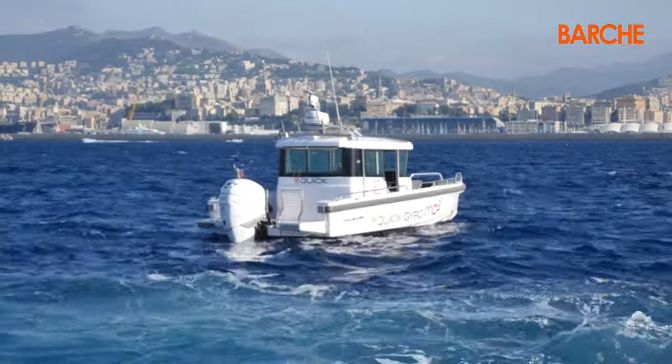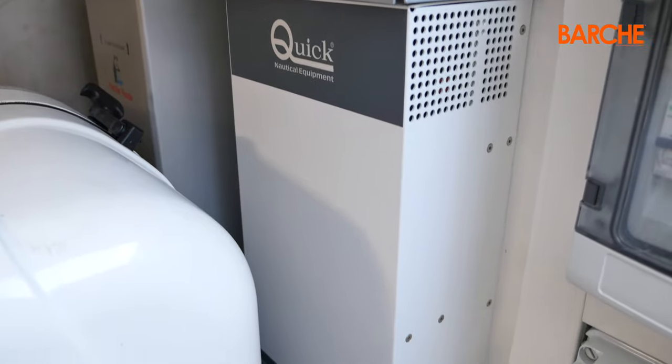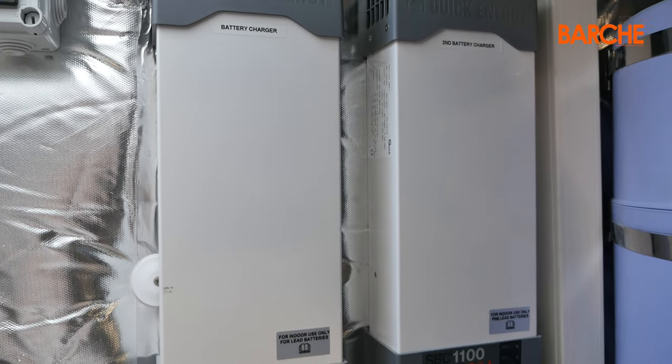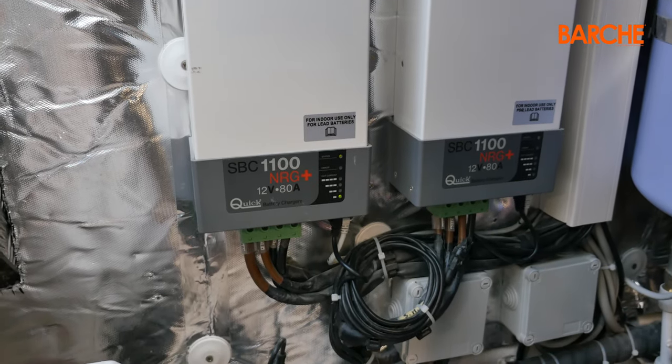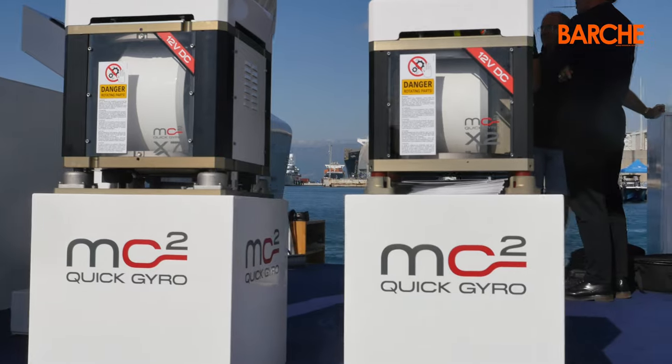The standout feature of this gyro stabiliser is that it can be powered directly by a 12 volt battery. A 300 amp battery should provide a range of over 4 hours. There is a recharging system whereby the stabiliser, when it stops, returns a charge of between 10 and 30 amps to the electrical system for half an hour to recharge the battery, so overall the energy balance is undoubtedly positive. It is extremely compact, at 41 x 41 x 41 cm and weighs 130 kg.